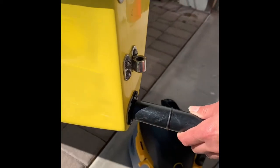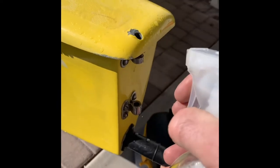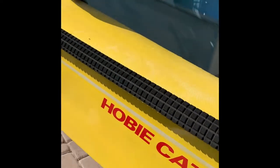Here's a quick little video on checking for leaks in the boat. We've got our squirt bottle and our shop vac. We're going to put the shop vac on blow and point towards the back and walk around and squirt different spots.